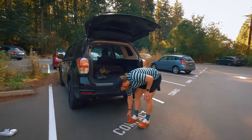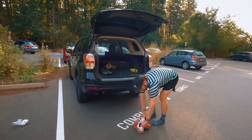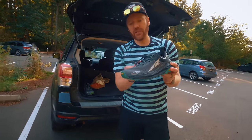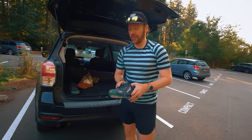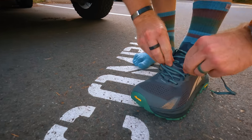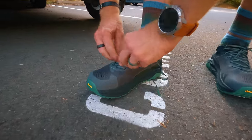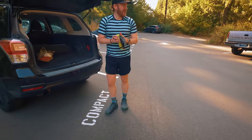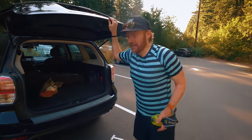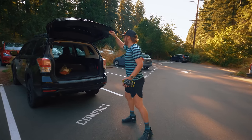Time to swap shoes. Let's pull the BOAs off — quick on and off, that's a nice feature. And now for these bad boys, the Olympus 5s. Been excited about these for quite some time. Got this new heel pull, just like the new Timps as well — don't know if I'm a total fan of it, but whatever. Got about four or five miles left in this loop. Cushion — more cushion than the Mont Blanc — and I'm excited about that. Let's go for a run.